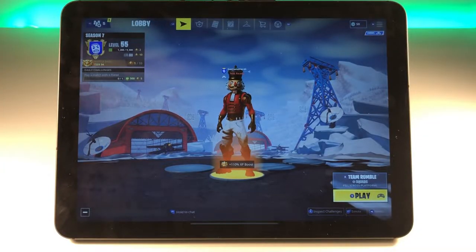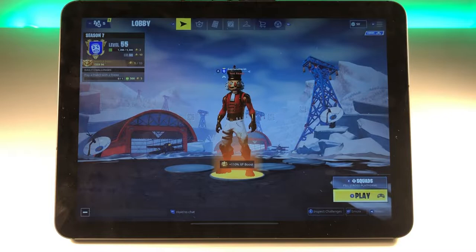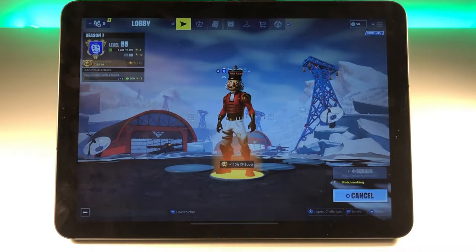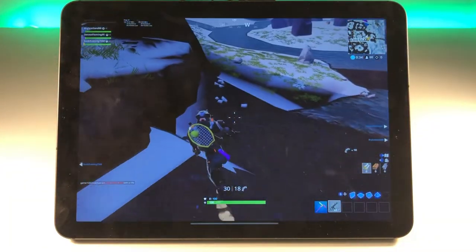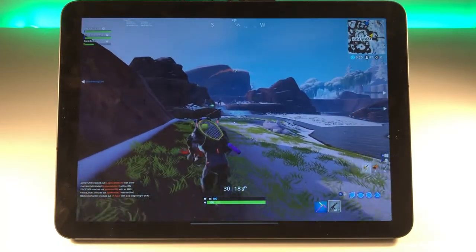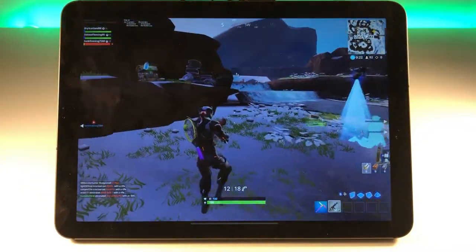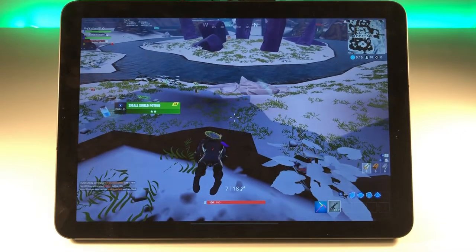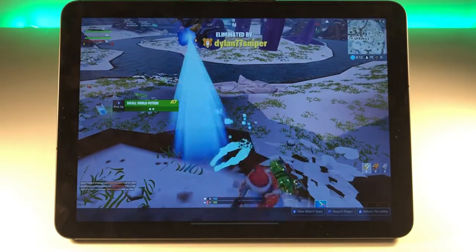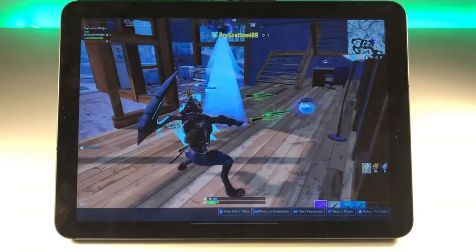Let's have a look at another team mode — let's try Squads. You already see 'Squads Fill Cross Platform,' so let's try that out. As you can see, we're in a team with two Xbox players and one PlayStation player. That's Epic Games' solution to match players across platforms — they probably see us as a Nintendo Switch player. We got hit by a disco bomb and died, but it's not the worst option.